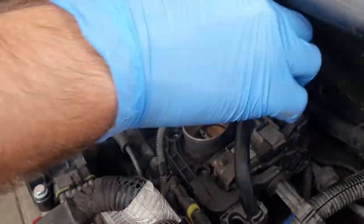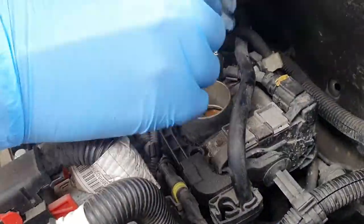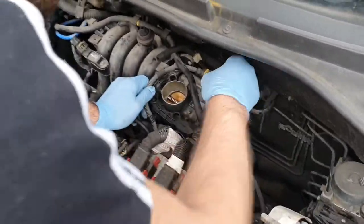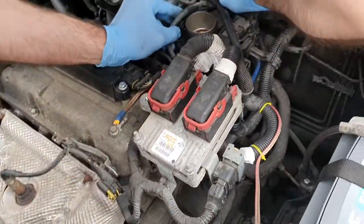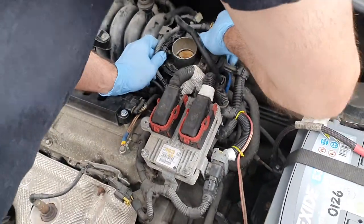Once you've finished unscrewing all the screws then you will have to take the throttle body out. Be careful because there are a lot of wires there and also there are electrical connections.